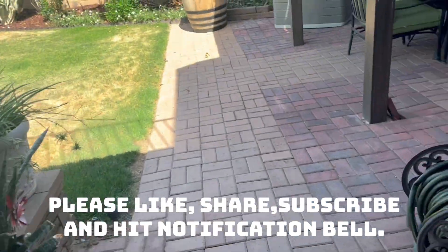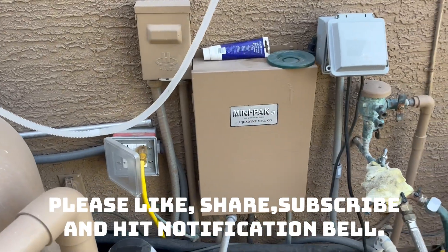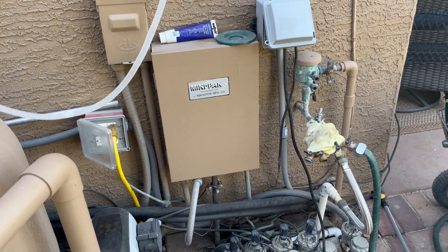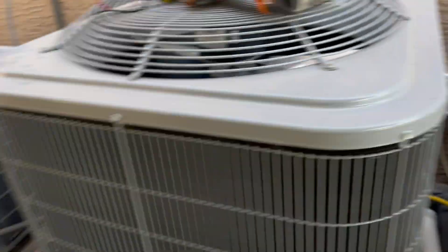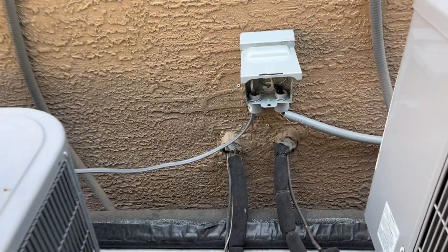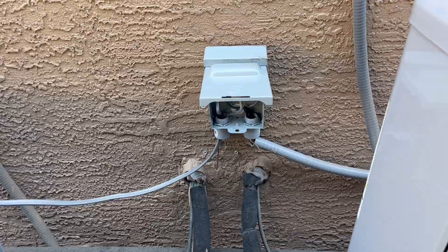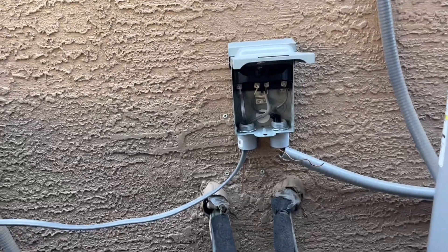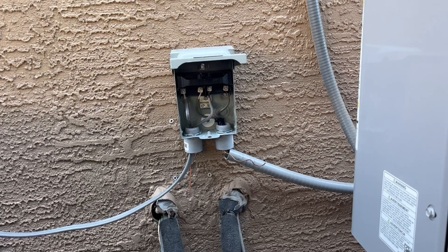Out here you can see I ran four dedicated lines — one there, one there, one there, and one right over here. I temporarily put in the AC disconnect right here and wired that up so I could have a good connection with those wires.